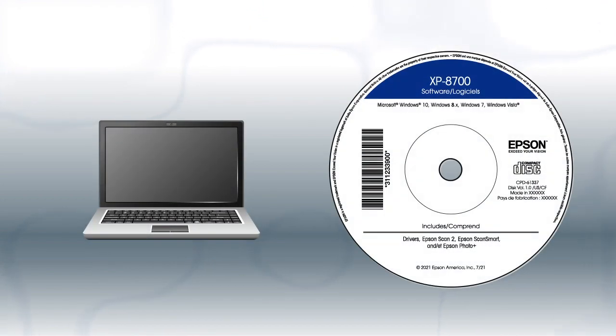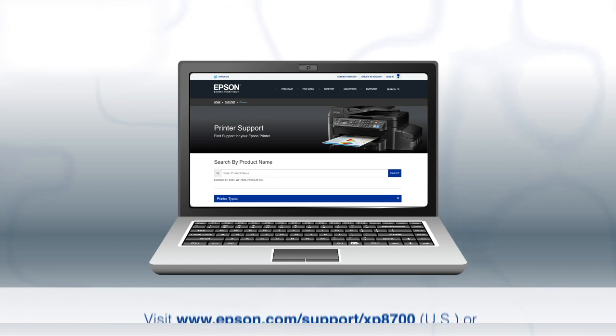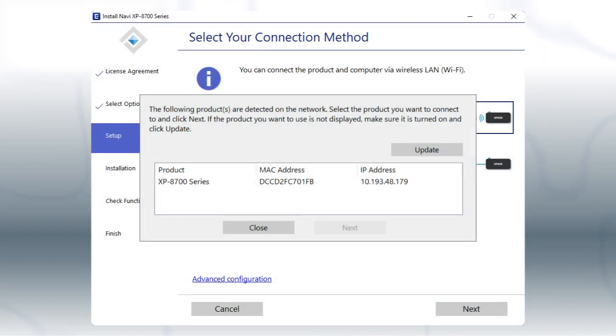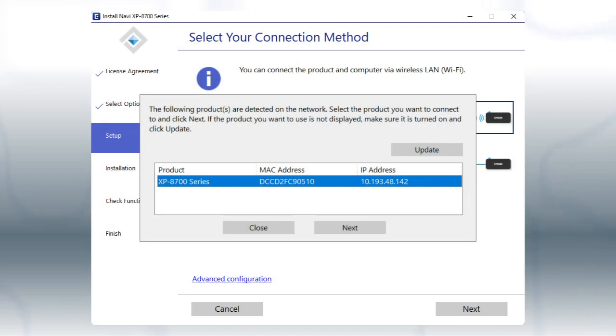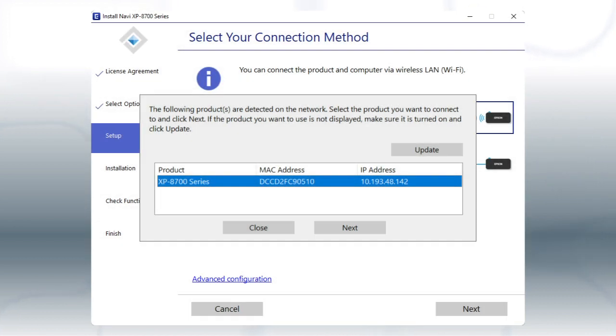If you want to print from another Windows computer, insert the CD that came with your printer. If you are using a Mac or your computer does not have a CD or DVD drive, download and run the product's software package from the Epson support site. When you see this screen, select your printer from the list and click Next. Follow the rest of the instructions on the computer screen to complete wireless setup.